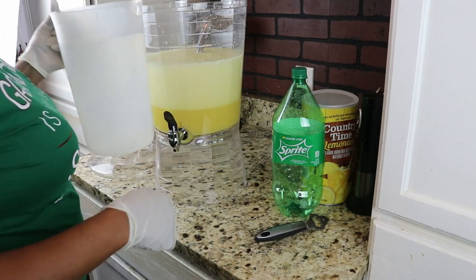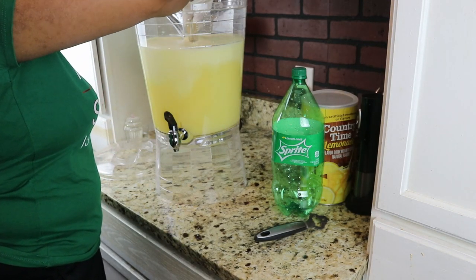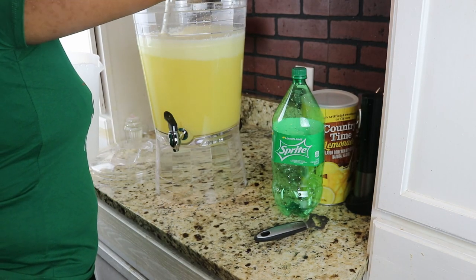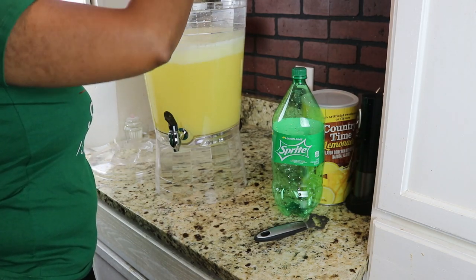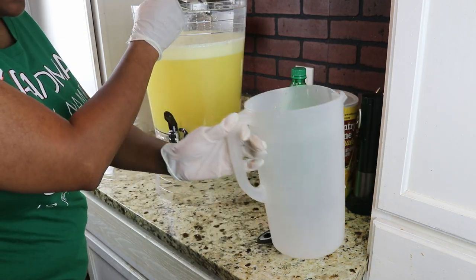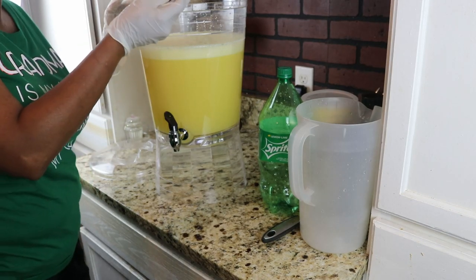And a gallon of water. That's all there is to it. Fill the rest of the container up with ice, and you're done.